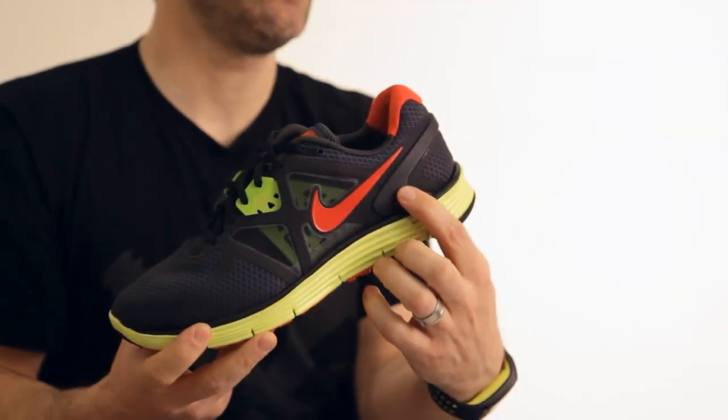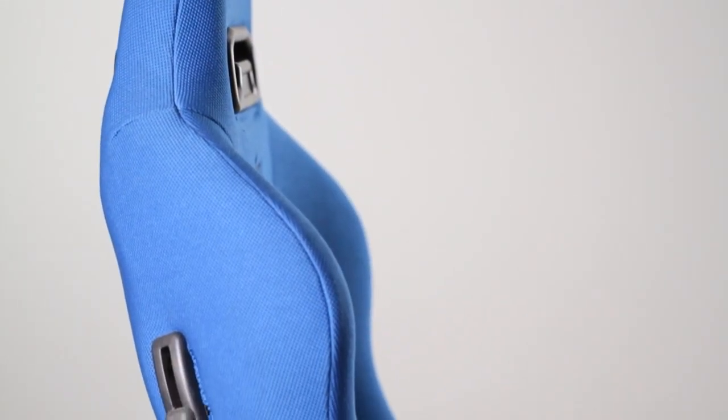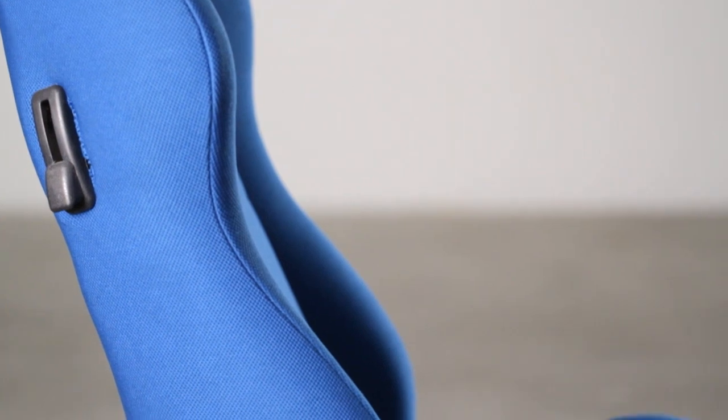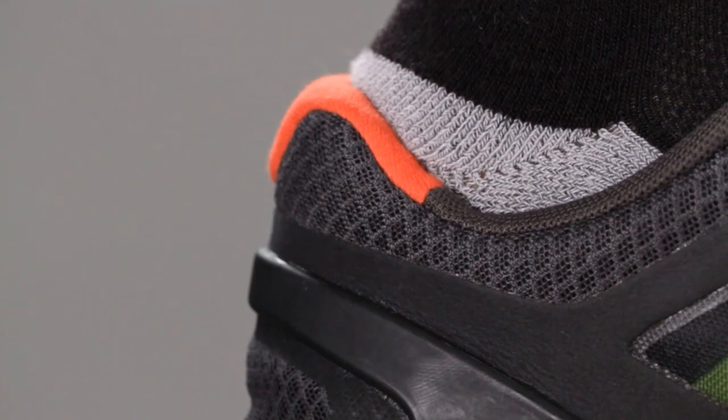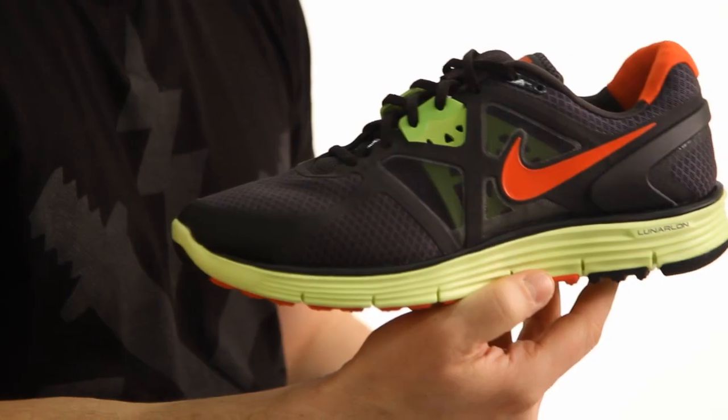This is the heel clip that offers support and stability, but still allows your foot to move in a really natural way. I use the analogy of a sports car bucket seat — it's molded to really hold you in, but on the inside it's just super soft, comfortable, and just kind of sucks you in and gives you a great ride.